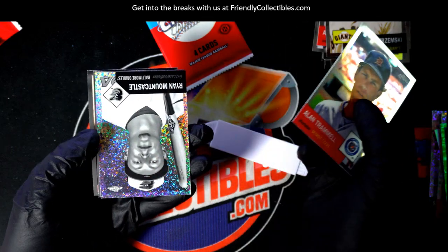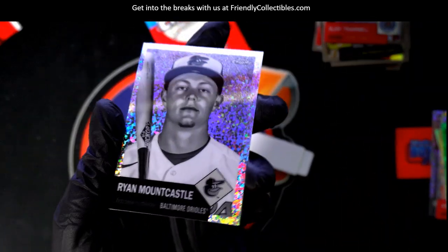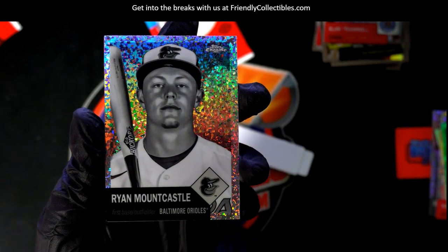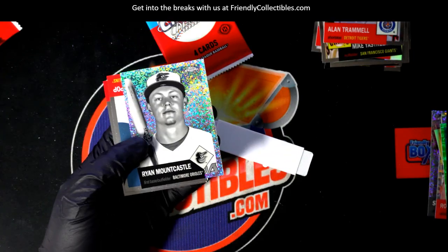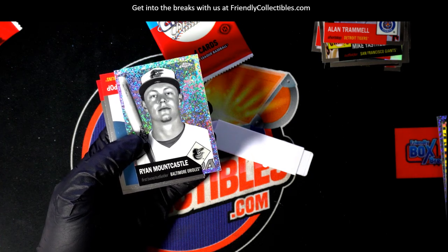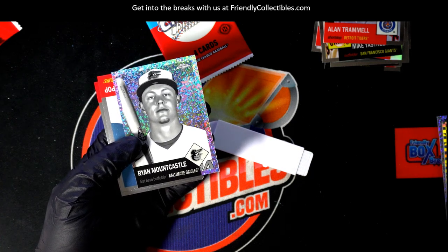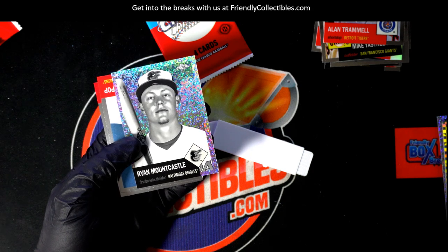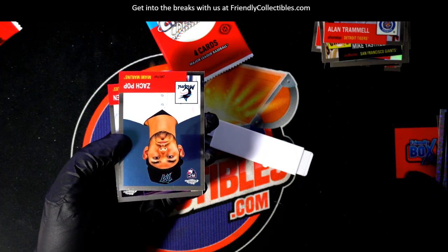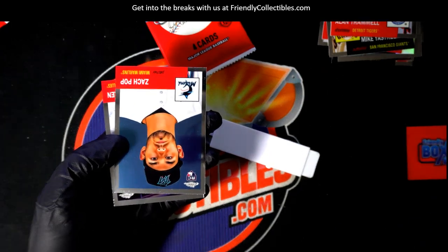Black and white mini — Ryan Mountcastle. Is that number three? We have the quad! Yeah, this is number three. All right, let's see what else we get here.